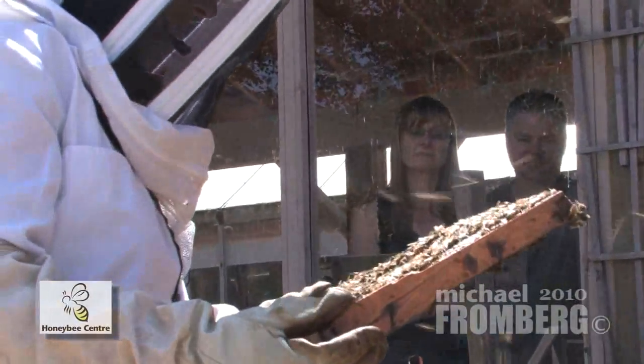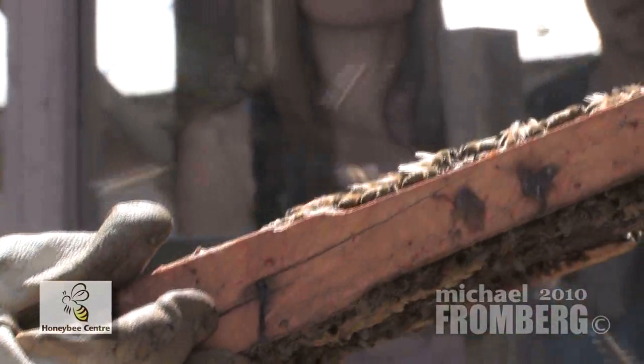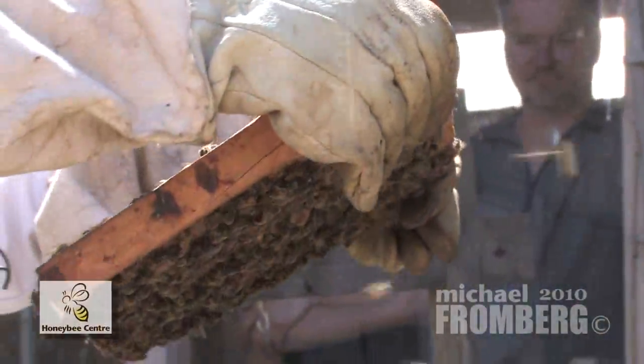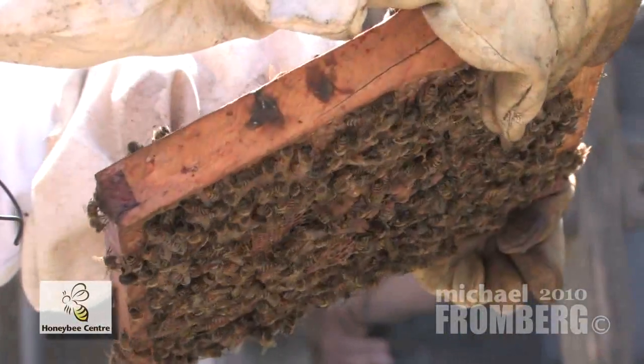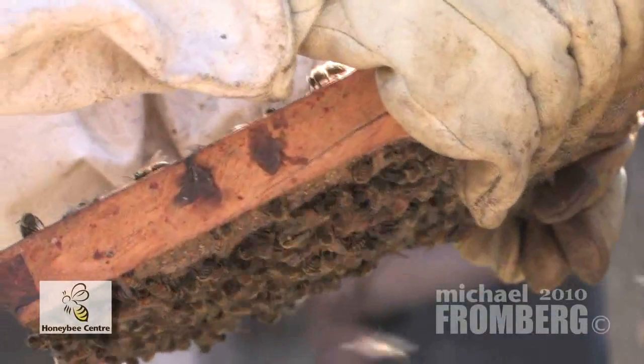I'm just going to look for the queen — we always like to know exactly where she is. If you don't have a queen, the bees will not continue to survive. She lays the eggs and lives up to five years. The other girls in here only live 45 days, and the boy bees live about 45 days too.